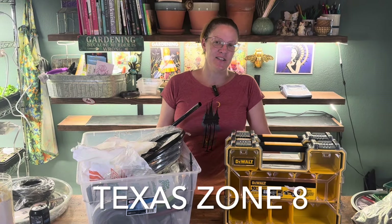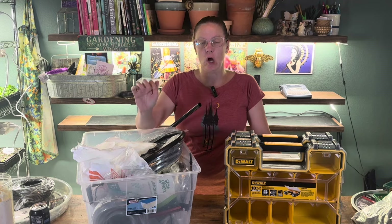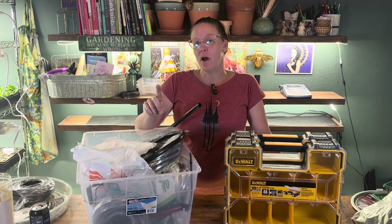Hey y'all, it's Amanda and this is my Texas Zone 8 garden. Today we're going to be doing some organization regarding all of my supplies for my drip irrigation, and then I'm going to take you out on the back porch and show you an area that I have messed up on regarding drip irrigation and how I'm going to fix it.